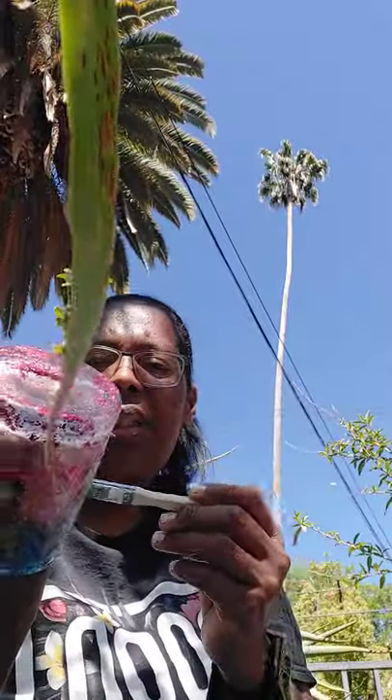So what I'm gonna do is get up and put this glass somewhere for it to dry. Until then, check out the background.